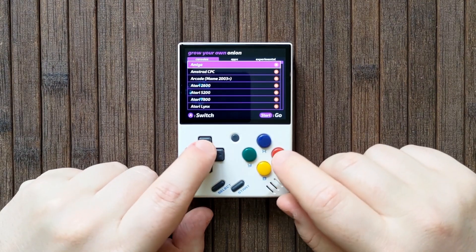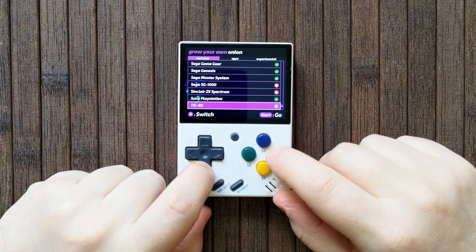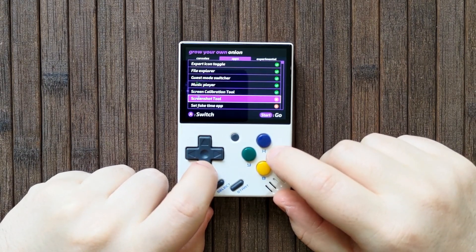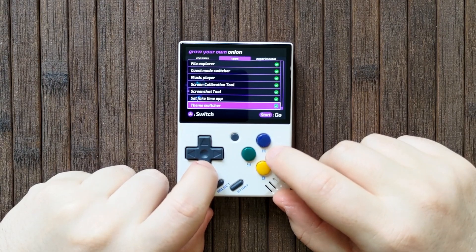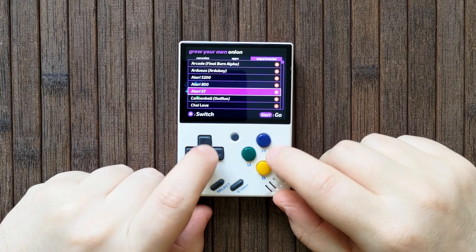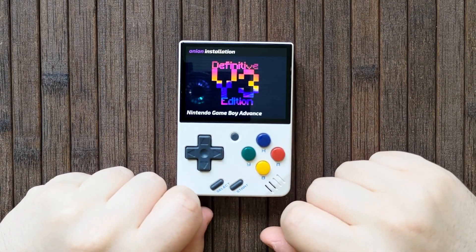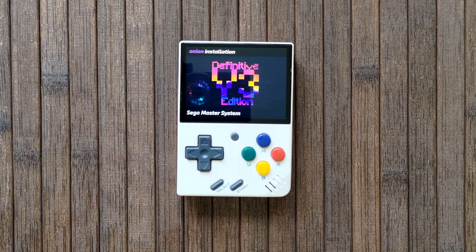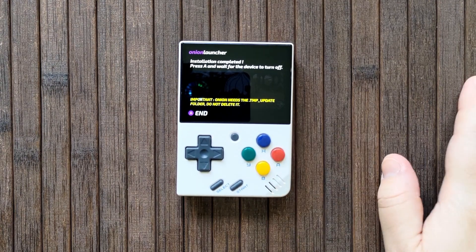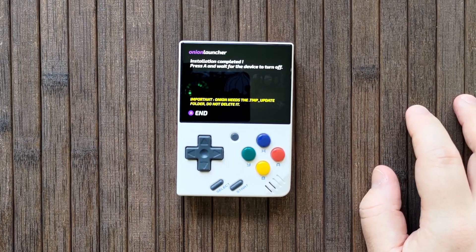You'll then be greeted by a Device Selection screen. You can change this later, so for now just choose the systems that you plan to use right away. Tap right on the D-pad and select your apps — I recommend just turning all of them on. The Expert screen will let you select specific emulator cores; that's out of scope for this video. If you know what you need here, you'll know. For everyone else, just press Start to continue. Wait a moment for the bits and pieces to install, then you'll be greeted with a shutdown screen. Tap the A button and wait — eventually the Mini will power off by itself, but it can take a few minutes.